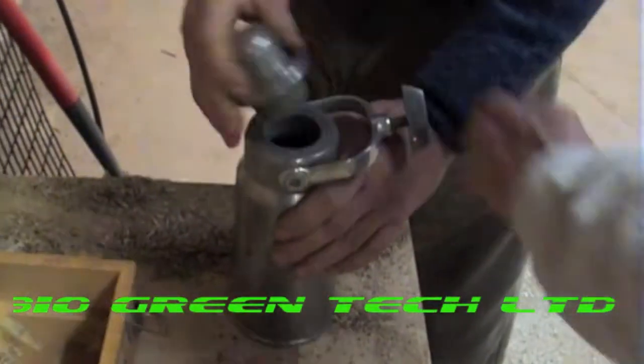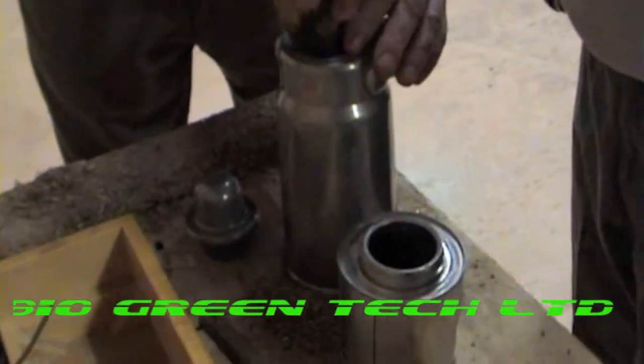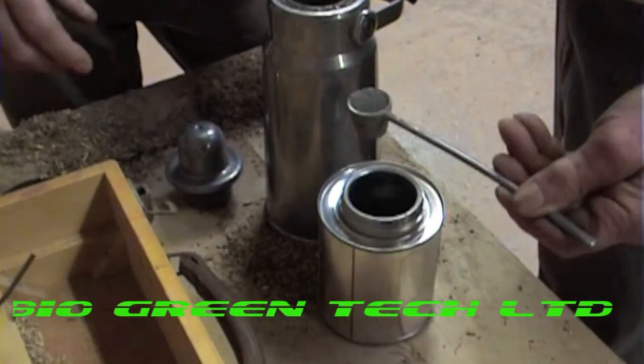Might have some in it. Got your scoop? Yeah, it was on the side there. Go for broke. So what are you putting in there? Calcium carbide.